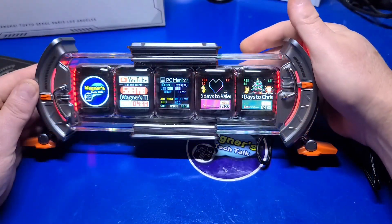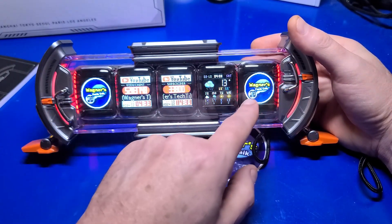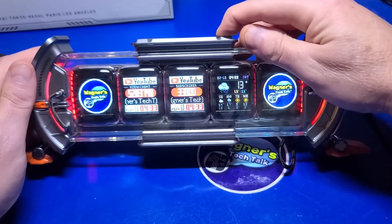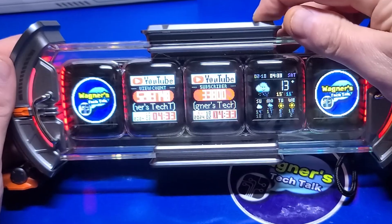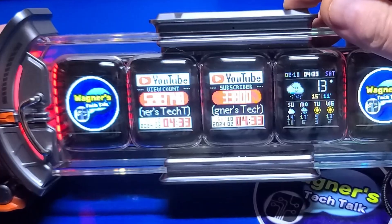These two YouTube displays are actually pulling live information from the internet. I have one display set up to show the number of video views on this channel and the other showing the number of subscribers. There are many more social media type applications you can add, such as Facebook, Twitter, Reddit, Twitch, and more — each can be set up to display the information that you want.